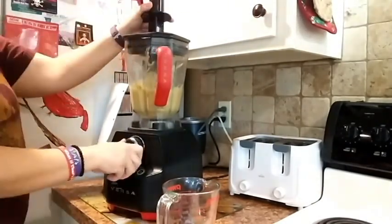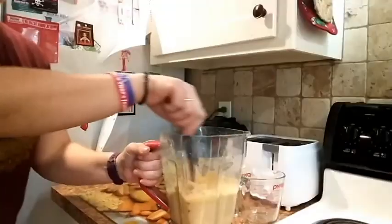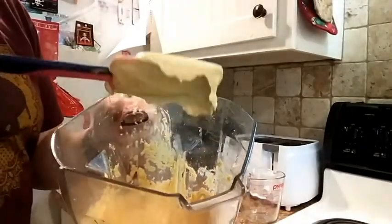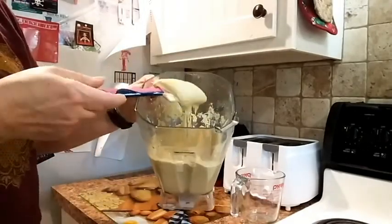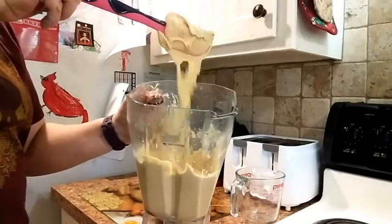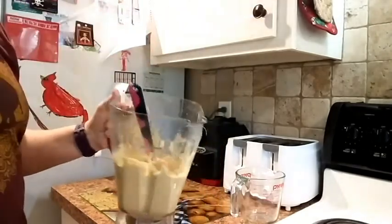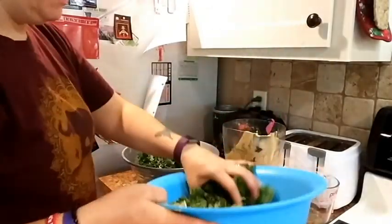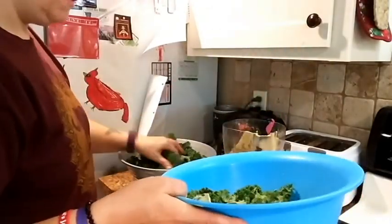Here I'm picking it up to high, and this is the consistency we're going for — just a really smooth, pasty type consistency. You don't want it too thin because it won't stick to the chips, and you don't want it too thick because it'll just clump off when they dehydrate.